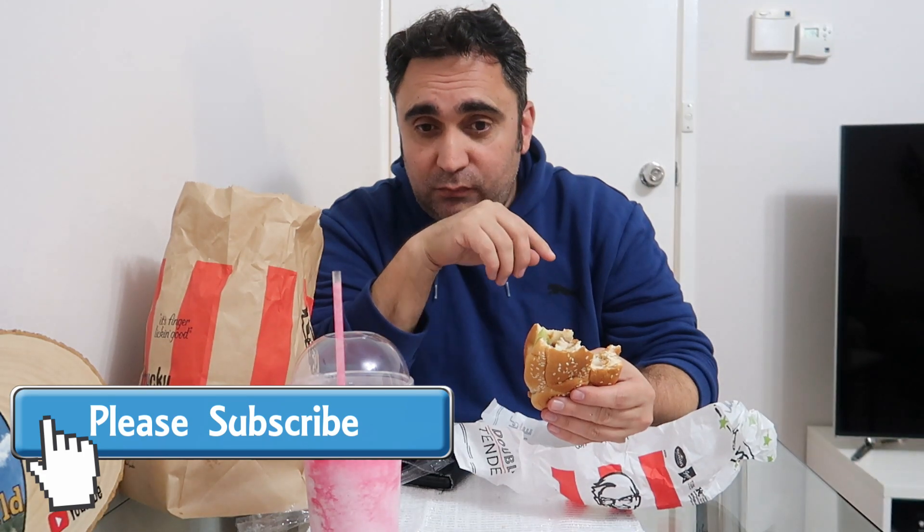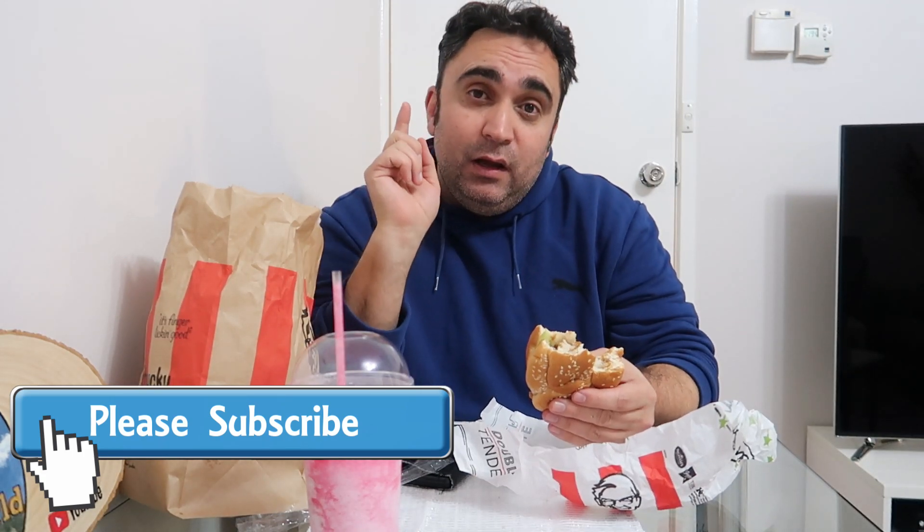Make sure to hit the subscribe button and like the video. See you next time!